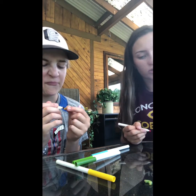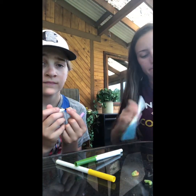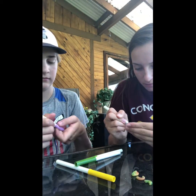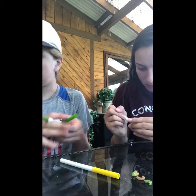It doesn't taste that good. We're just creating a little pile of our colored macaroni. I have a lot of greens, so let's go with that.